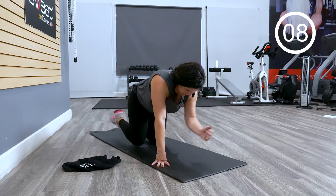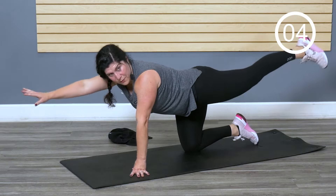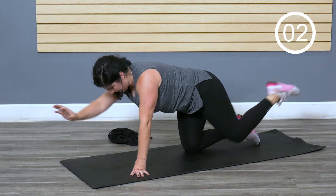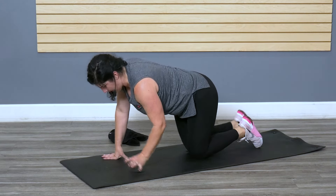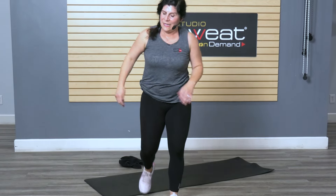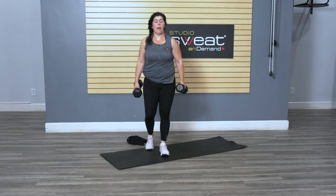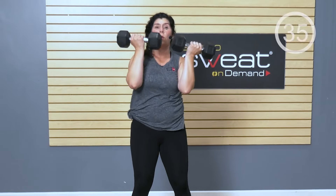I'm sweating — are you sweating? It's so good. We're up for that front weight squat. I'm getting you up and down, so good. Remember, you can go one weight or two. Hips are really what's guiding the distance of your feet.